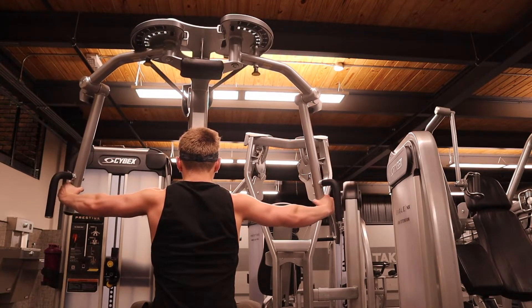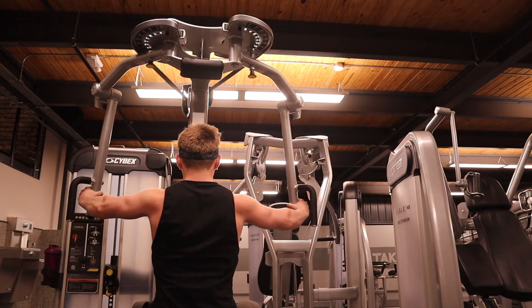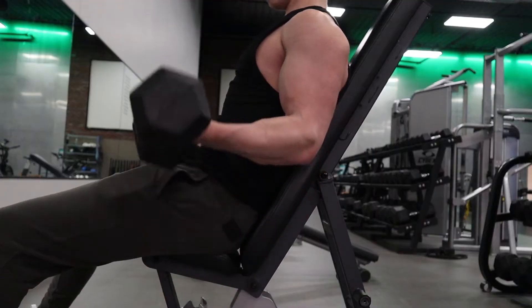You can still train rear delts just as hard as any other body part. If you want them to grow you've got to treat them right and give them everything you've got. That's what I did there.